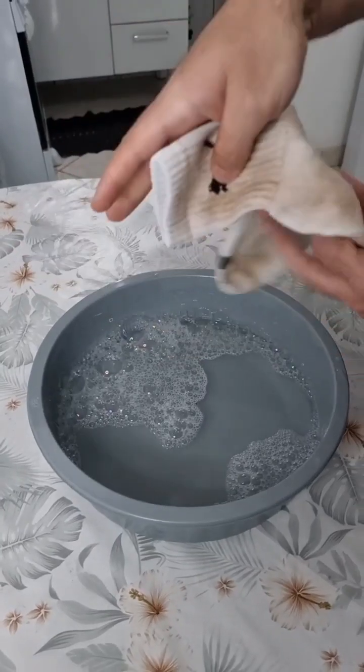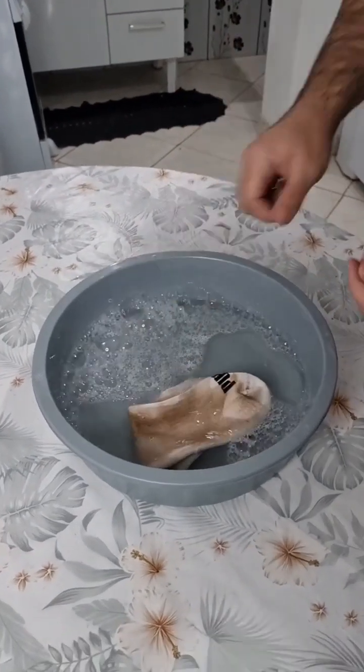Just soak and wait, and you'll never waste your time washing socks again.